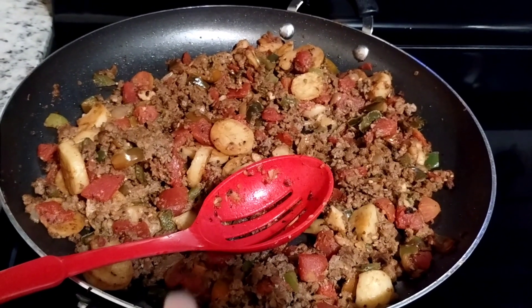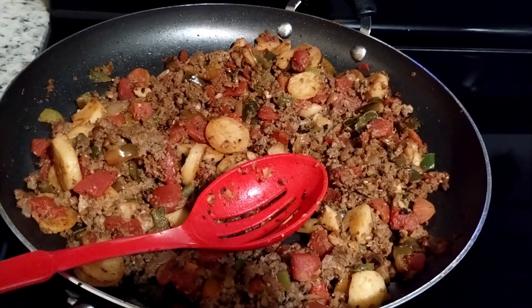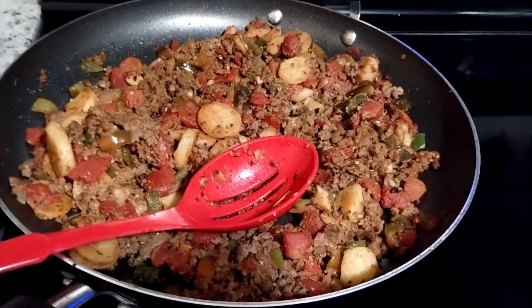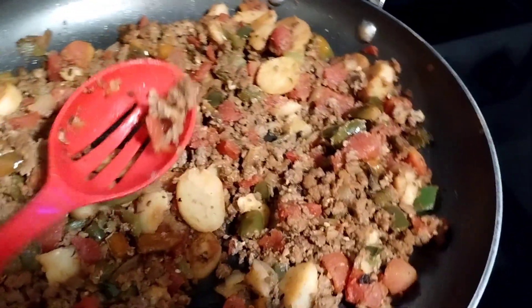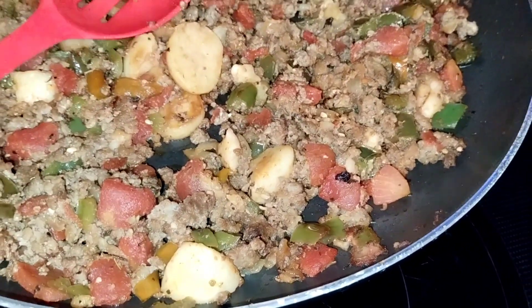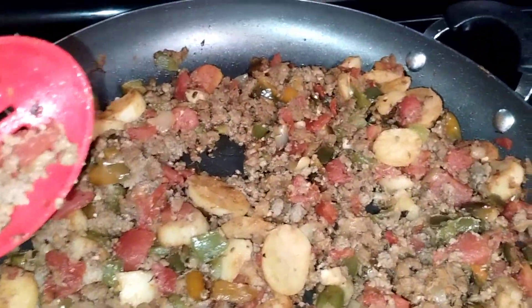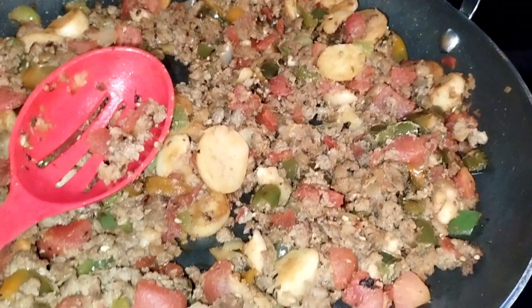And then I took all the drained meat that was seasoned, and I had peppers and onions that were diced and cooked, and I put it all in the pan and mixed it all together, and this is what you've got. And that's what we have. I'm going to put it in the fridge, and we'll have that to eat tomorrow.